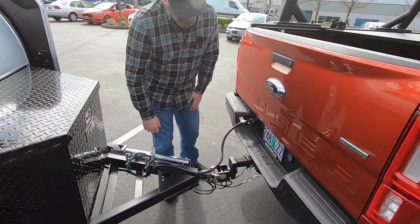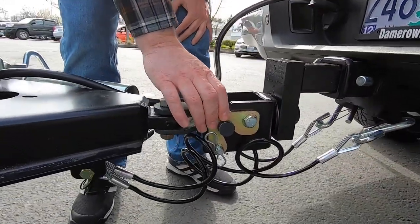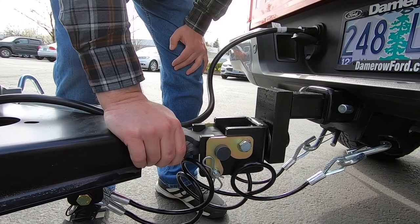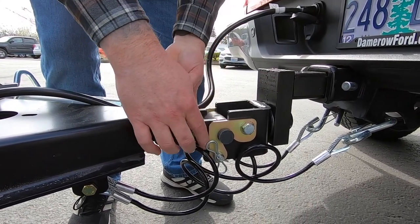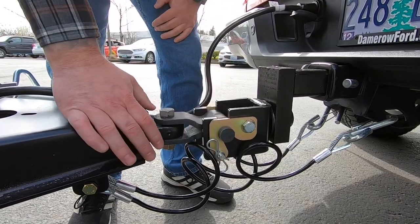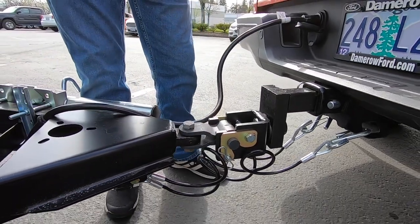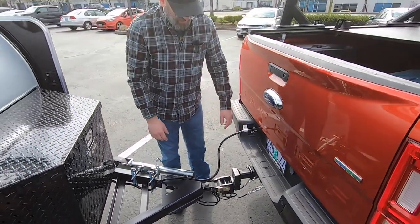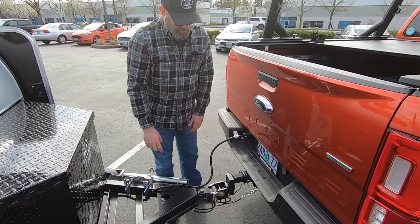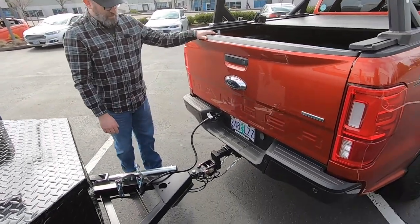Another really nice safety feature is that this is a locking system. Once the trailer is coupled to the tow vehicle, you've got these two heavy locks that come over the dog bone and are pinned in. It's a very secure system, so the chances of this coming uncoupled while you're towing are very, very rare — it's going to remain connected to the vehicle.